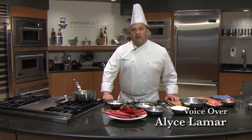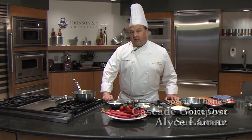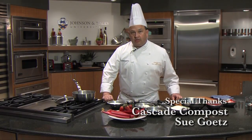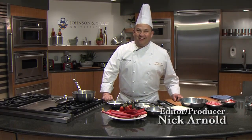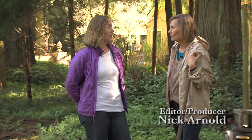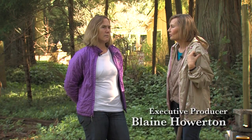Okay, so step two. I'm Jorge de la Torre from Johnson & Wales University and on today's show we're gonna show you what to do with today's first. All right, I'm gonna do that again. Then we're gonna go ahead and roll — did I already do this? I feel like I just backtracked.